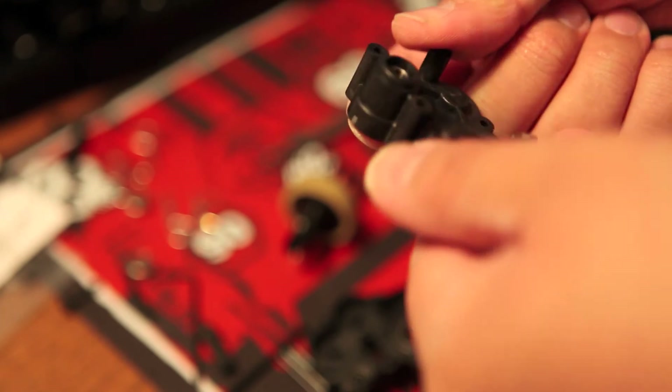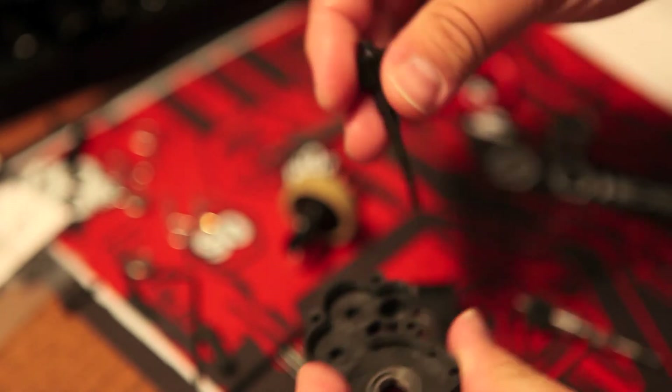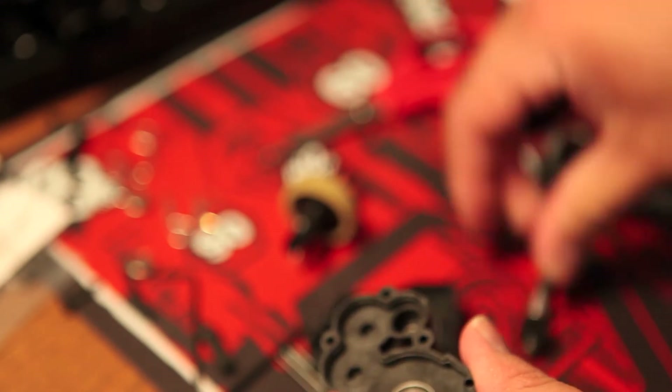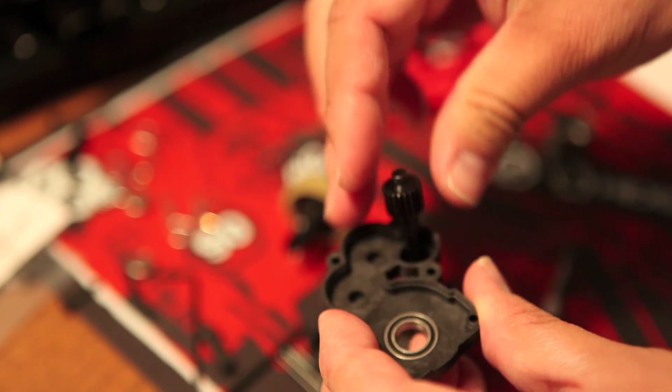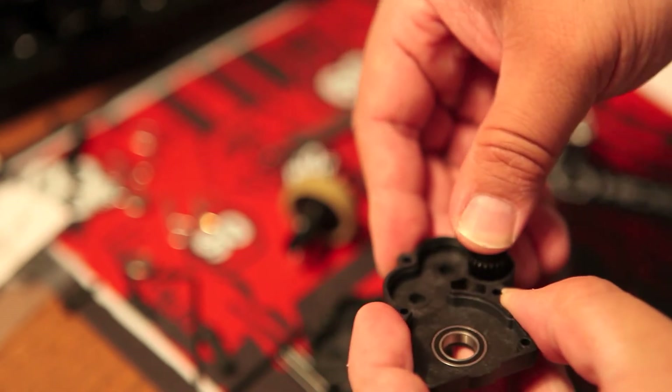It's interesting that this transmission runs two idler gears — very interesting. Just so you know, if you don't have the X-Factory component, you could always run your stock Team Associated component.